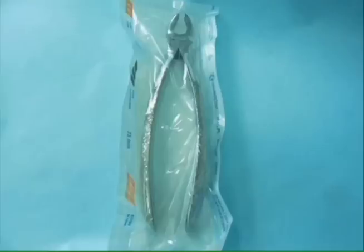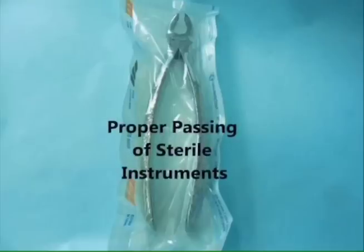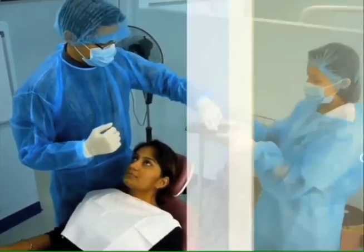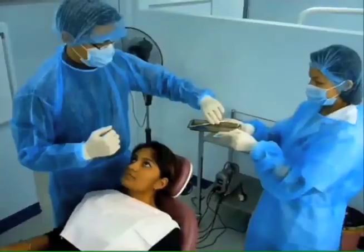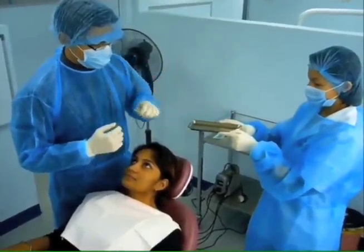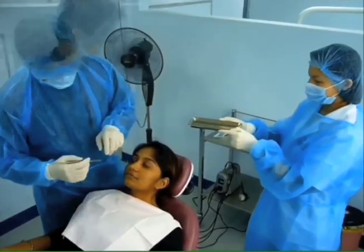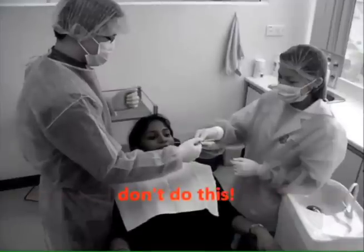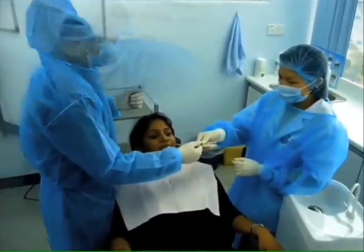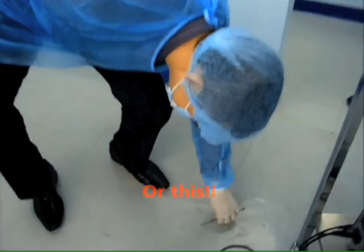Work practice control. Proper passing of sterile instruments. Passing of sterile instruments is done by placing them onto a tray, which is then handed to the operator. Instruments should never be passed by hand or picked up from the floor.